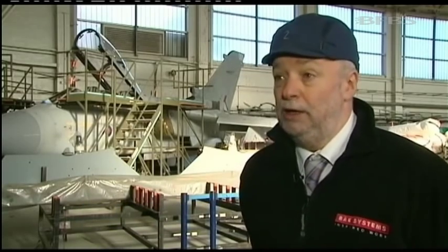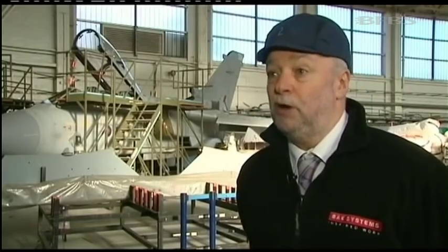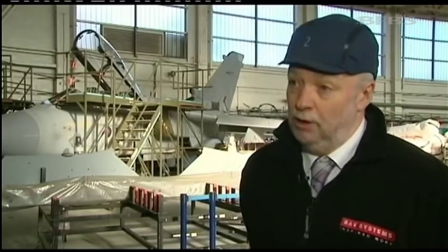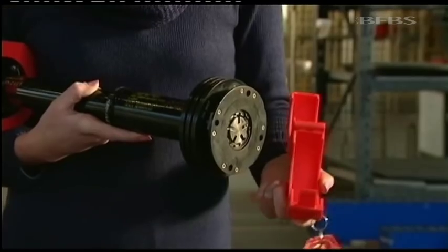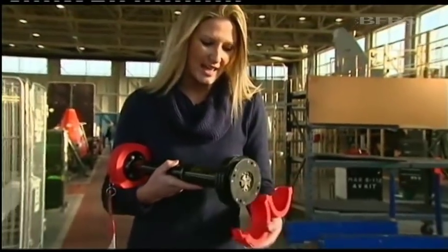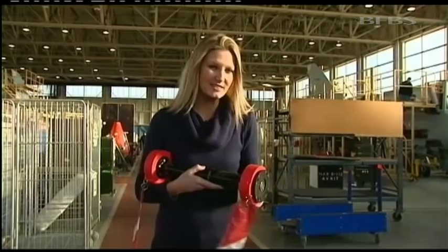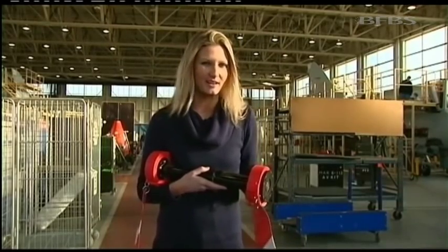Our brief being here is to ensure that when damage is found, or there are problems found in maintaining the jets, we're here to very quickly resolve those problems and provide solutions that don't otherwise exist in the maintenance manual. From the 3D printer to the aircraft, this guard is now ready to do its job and protect this power take-off shaft. And if it can do this in 2014, then the possibilities for 3D printing are endless.